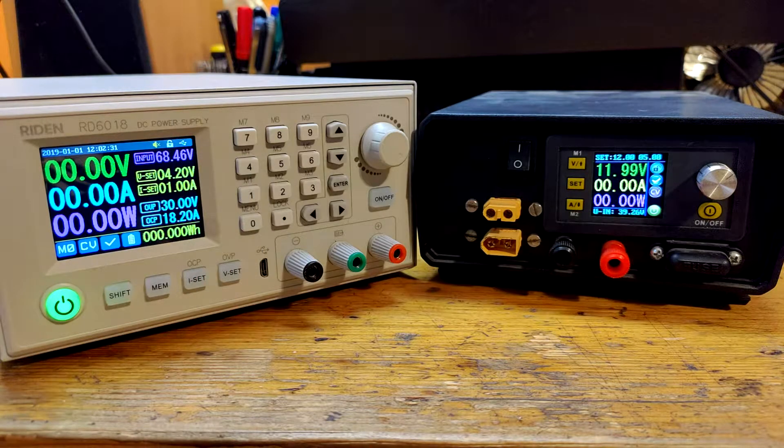I was first introduced to Riden power supplies a few years ago when my roommate purchased DPS 5005 and then he bought DPS 5015. It was something new for both of us. Suddenly we felt like power supplies actually evolved even in DIY priced waters, because until now you could purchase only dumb power supplies and the smart ones were priced too high. I can say that Riden power supplies have rich functionality, sufficient quality and tight accuracy even after some time.